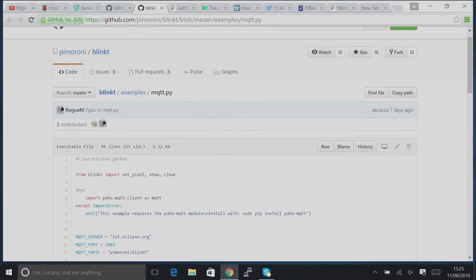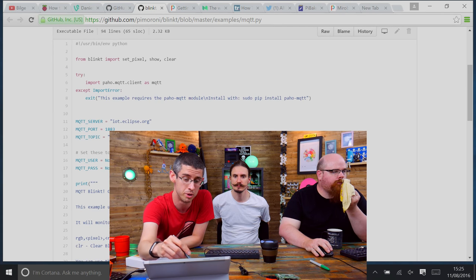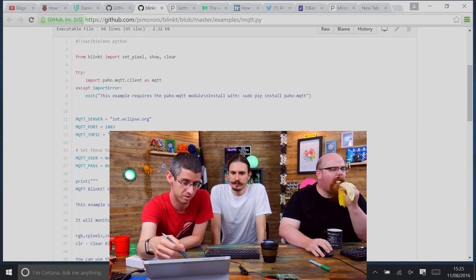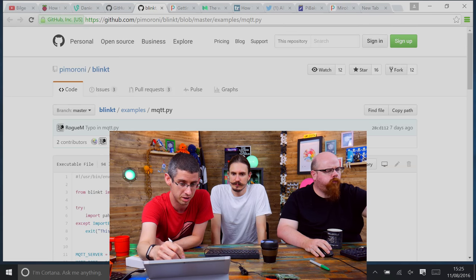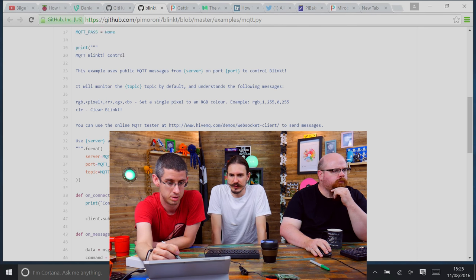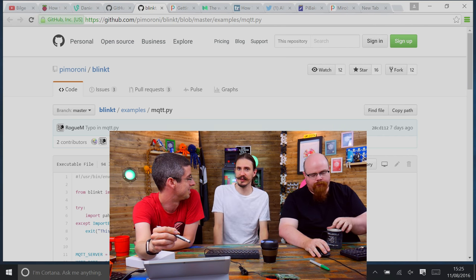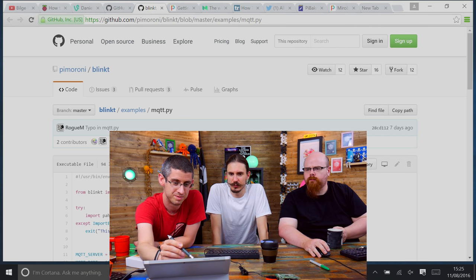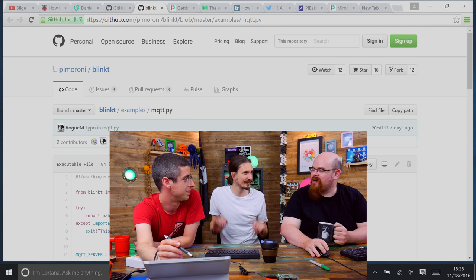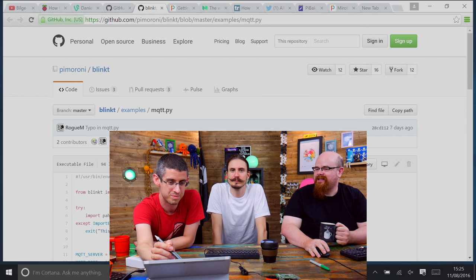This is the MQTT example that Phil's put together for Blinkt — it's in the repo now. This actually subscribes to a public MQTT server, which means that someone remotely could control your Blinkt. So this will work over the internet as well. Fortunately there's no way you can display anything offensive on a Blinkt — unless you're really good at Morse code.